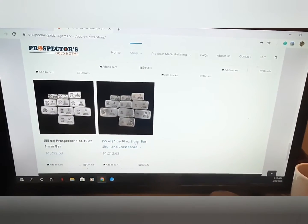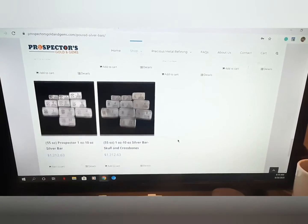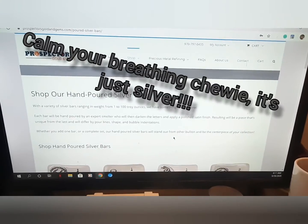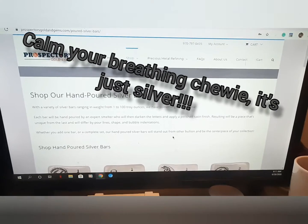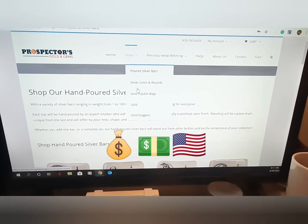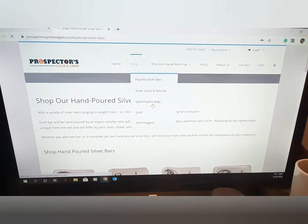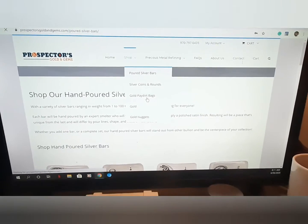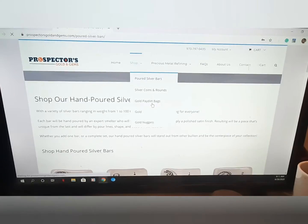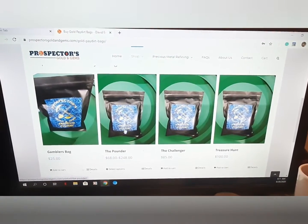You can buy 55 ounces right there — 1 through 10-ounce silver bars. Very cool. This company is awesome. Great customer service. David Ensley is just a good guy; he's always trying to make the customer happy. Stacy over there in customer service is awesome as well. These guys just pride themselves on quality and customer service — you can't really ask for more than that from a company.